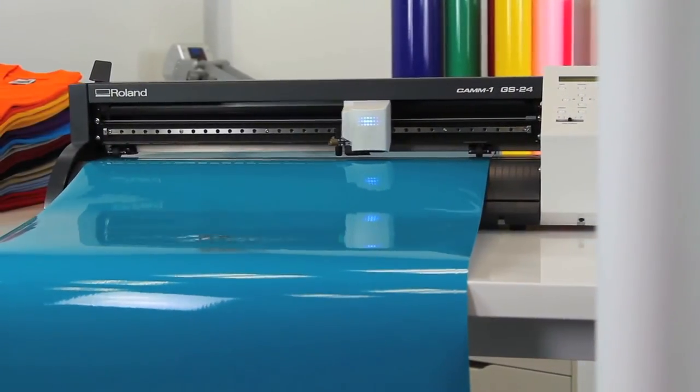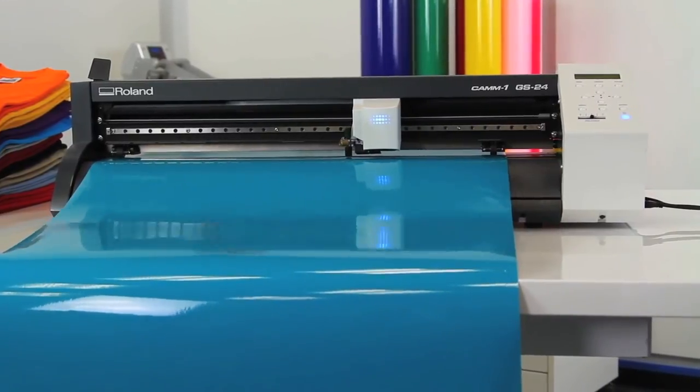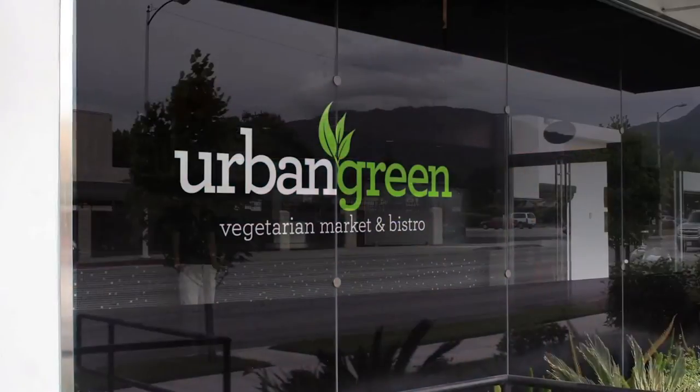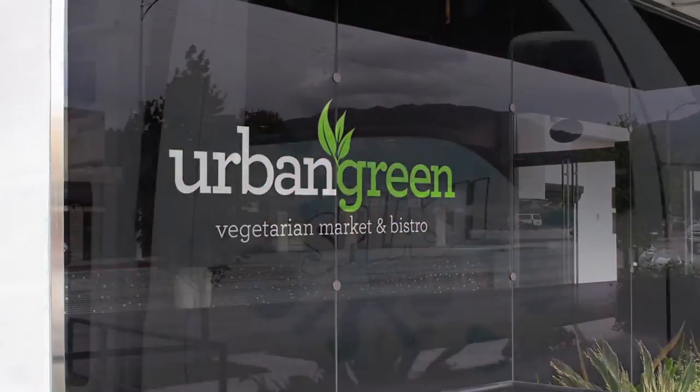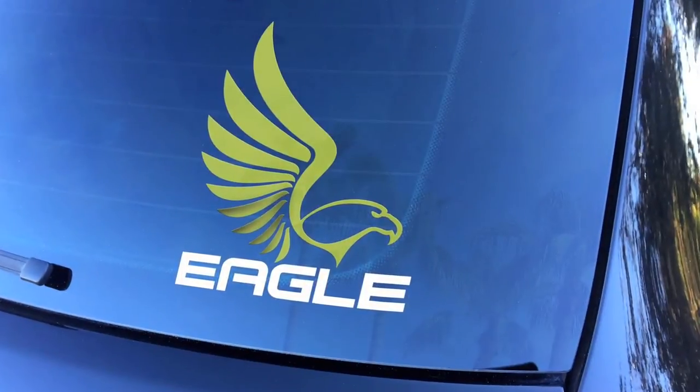Introducing the CAM1 GS24, completely re-engineered to be Roland's best desktop cutter ever. With the GS24, creating vibrant, eye-catching signs and decals is easier and better than ever.